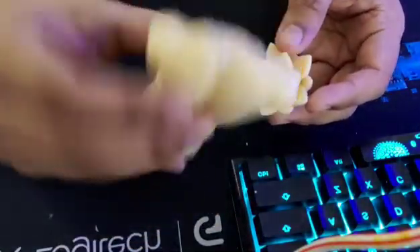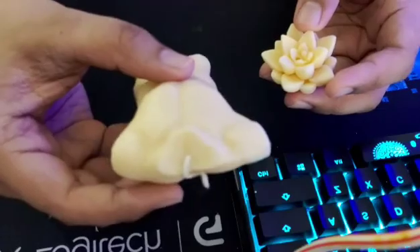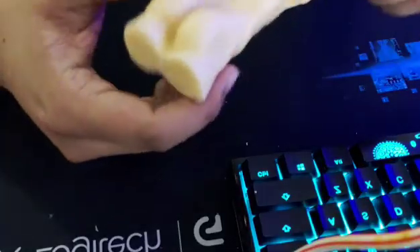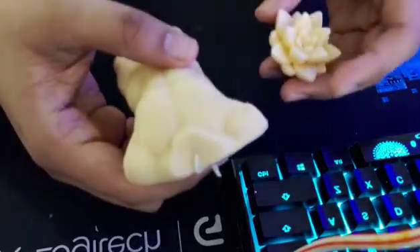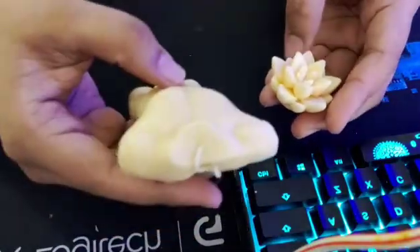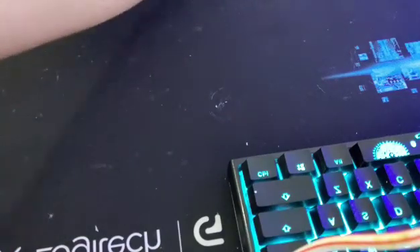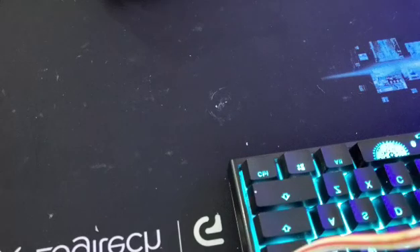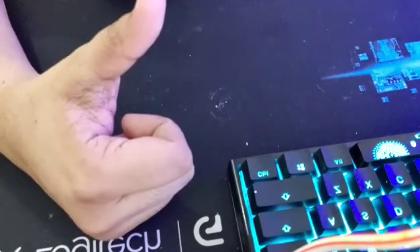I'm looking forward to working with beeswax more than the usual paraffin wax I've been using. It's a lot more expensive than paraffin wax, but if it gives me this smooth and solid finish, I wouldn't mind switching from paraffin to beeswax. Let me know if you have tried beeswax as well, and if you have the same struggles with palm wax or paraffin wax so we can look into that. Thank you for watching — I hope you can click the subscribe button and give me a thumbs up!